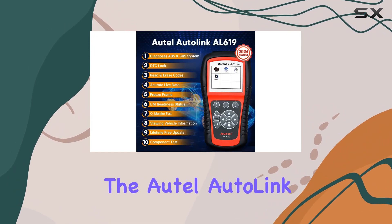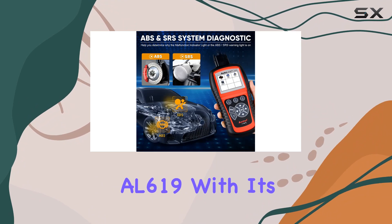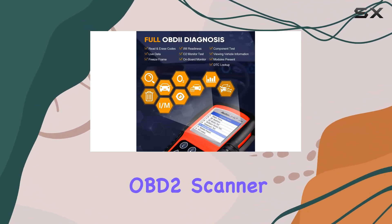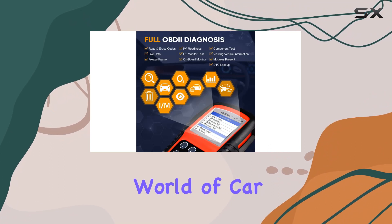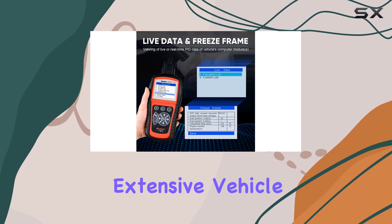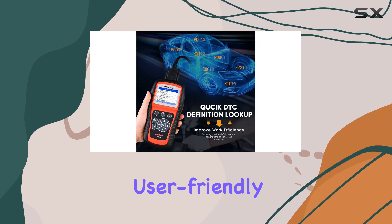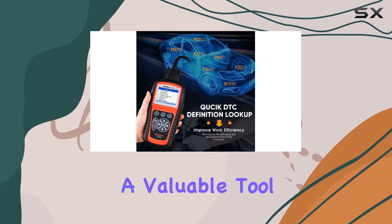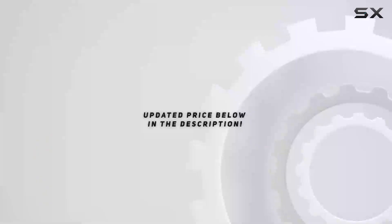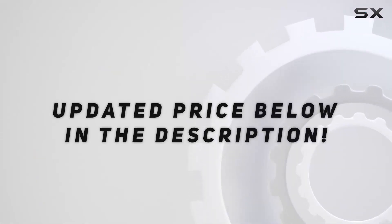In conclusion, the AutoLink AL619, with its 2024 upgrade, is a reliable and feature-packed OBD2 scanner that's a step ahead in the world of car diagnostics. With accurate ABS/SRS functions, extensive vehicle coverage, and user-friendly features, it's a valuable tool for both DIY enthusiasts and professional mechanics. Check out the video description for the updated price.